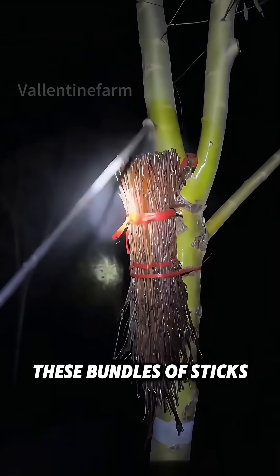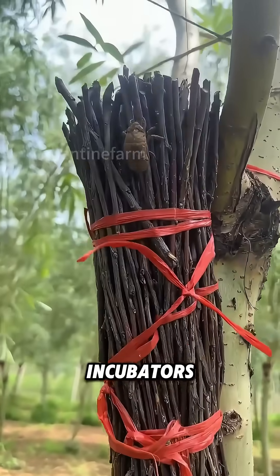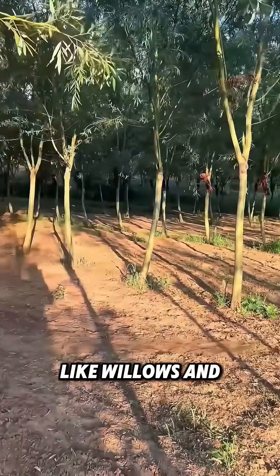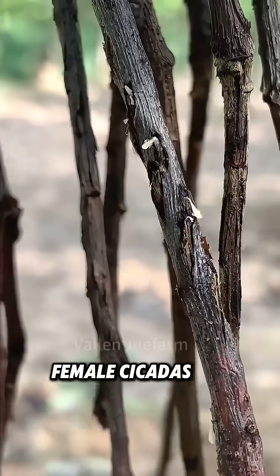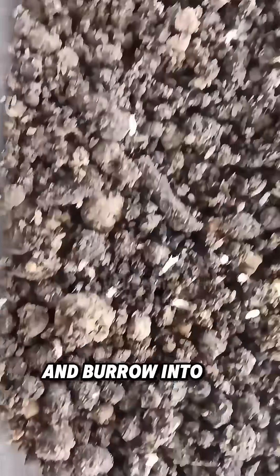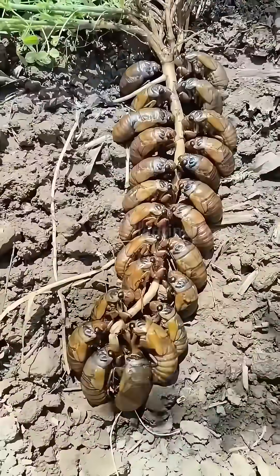Don't underestimate these bundles of sticks — they're cicada incubators. In outdoor cicada breeding, farmers tie them to host trees like willows and polonias. Female cicadas lay eggs in the sticks. Once hatched, cicada larvae drop to the ground and burrow into the soil to feed on tree root nutrients.